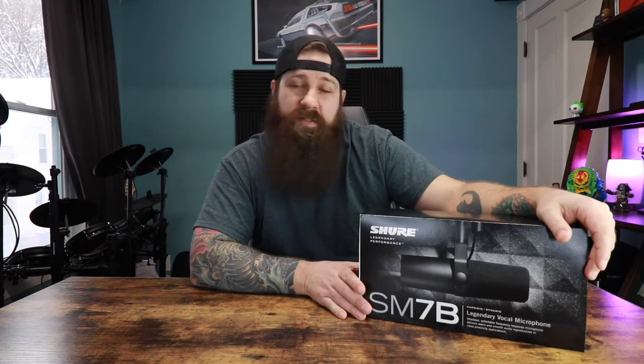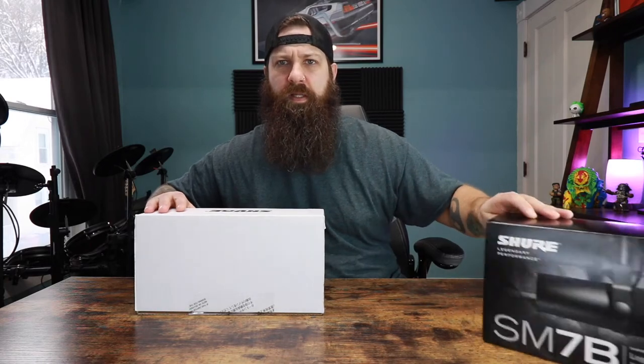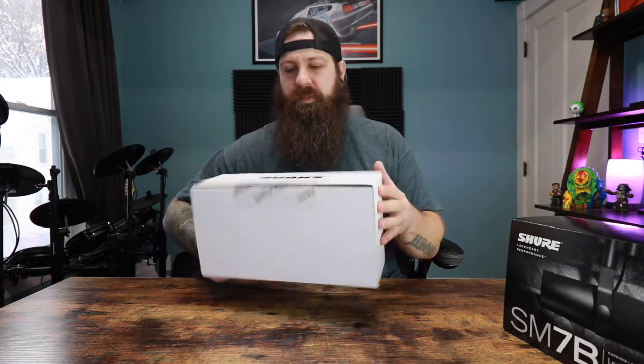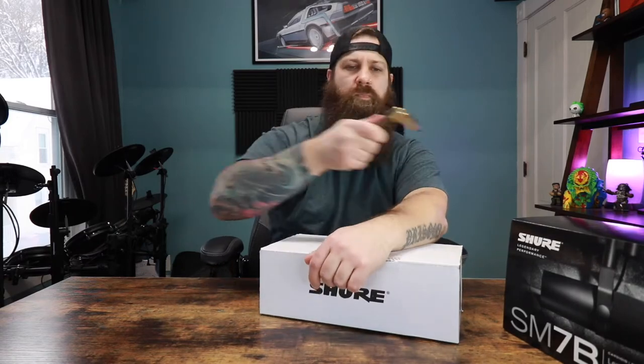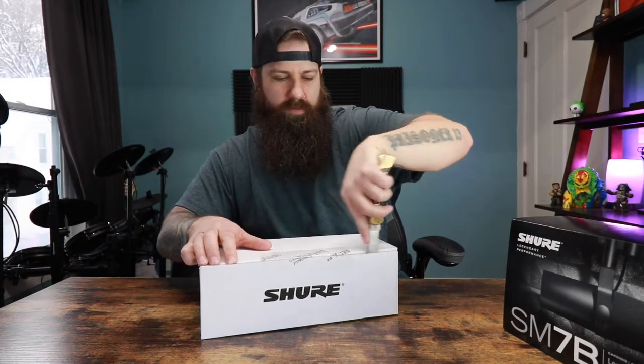Nothing too crazy. So let's see what's in the box. Let's set that aside — hopefully not get any glare. Alright, so what do we have here? A little bit of tape. We've got our crusty knife. Alright, let's cut this open.